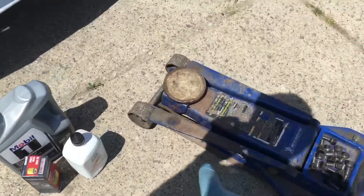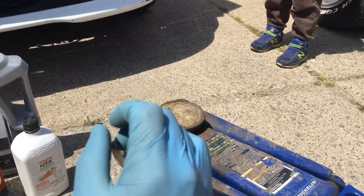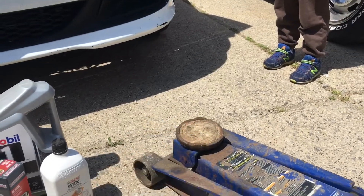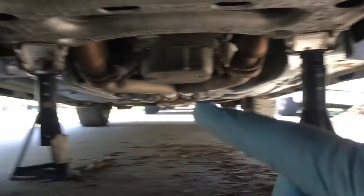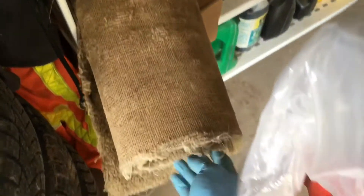The next thing to do is use a jack and figure out your lift points by consulting your owner's manual — it'll tell you exactly where to place it to make sure it's safe to lift the vehicle. The next step is to properly support it with jack stands on the frame. I personally like to use a piece of old carpet as a pad for when I'm working under a car.